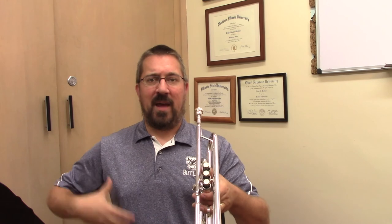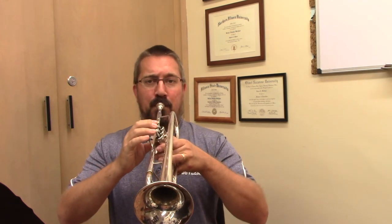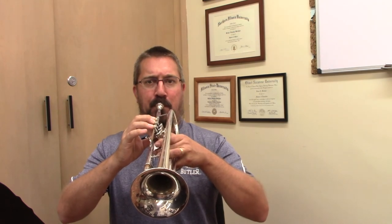Make sure the chest is open. Make sure the back is straight. Make sure we have relaxed breathing without pinching. Looking for a smooth, consistent tone all the way through. Anticipate when you're going to start running out of air so that your release matches the point at which your lungs have been exhausted.